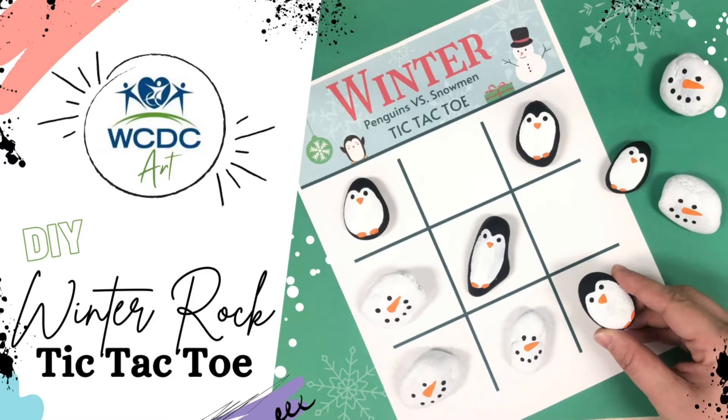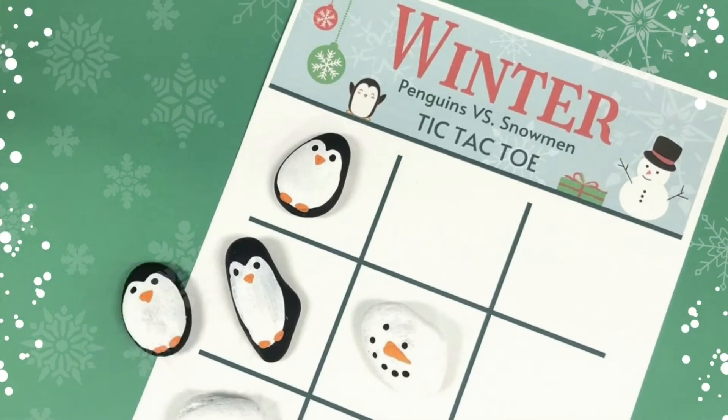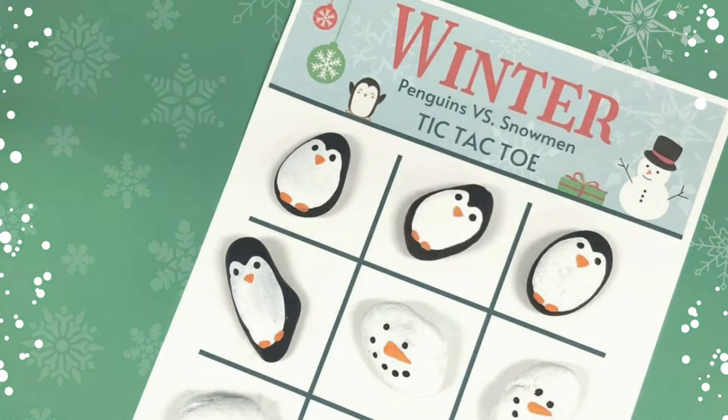Welcome back to WCDC Art. In this video we're going to learn how to paint rocks to look like penguins and snowmen so we can play a game of tic-tac-toe.